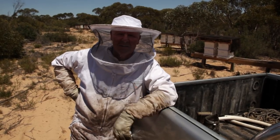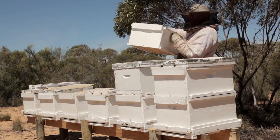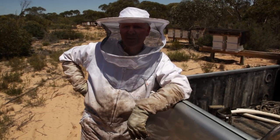We've come down here to check out how the girls are going with their supers on. It hasn't been that long - I think it's only been about a month - so we've just come to see how they're going. The honey flow slowed up quite a bit down here, so we'll just have a bit of a look and see what they're doing.